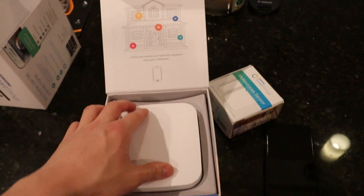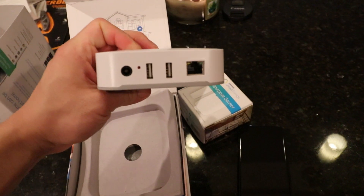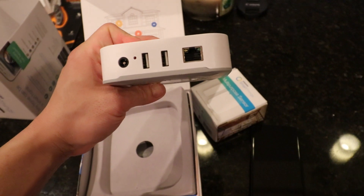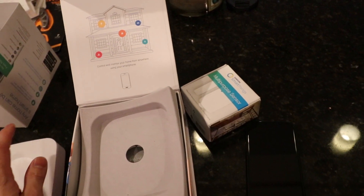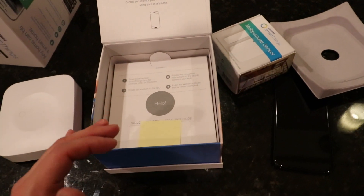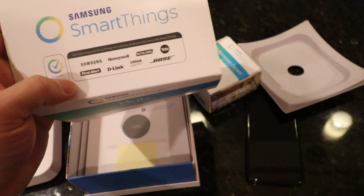This is the hub itself. On the side of the device we have Ethernet, two USB ports, a reset button, and power. This thing can control thousands of devices — thermostats, blinds, door locks, speakers, smoke detectors — you name it. It connects a ton of stuff.